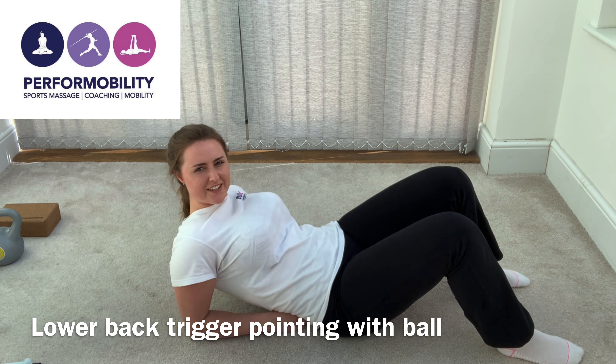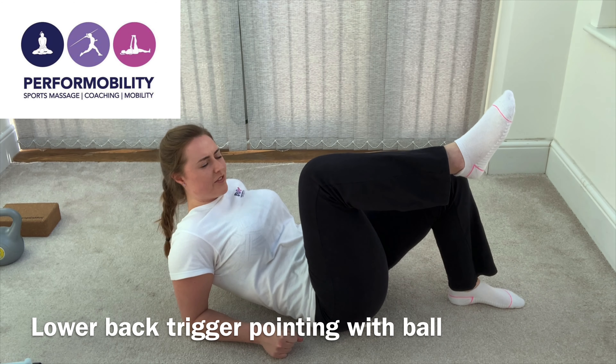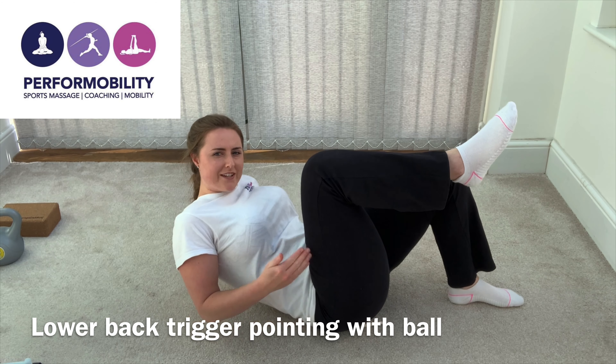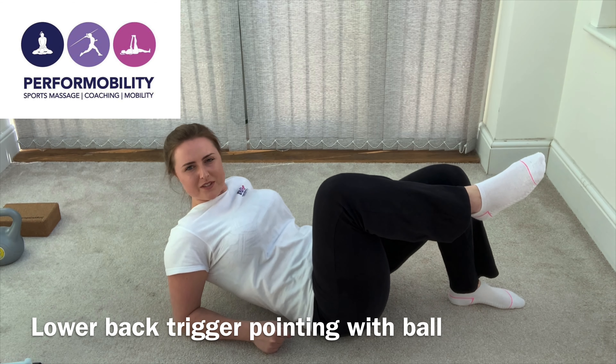To increase the intensity of this trigger pointing, you can place your leg further over the ball so your weight is over it. Then again, rock from side to side.